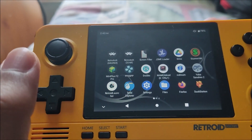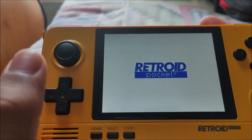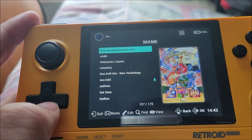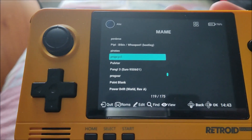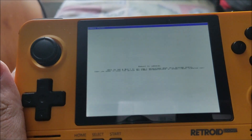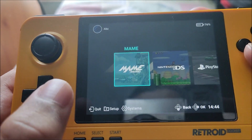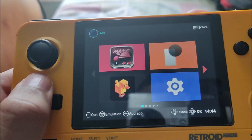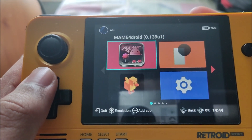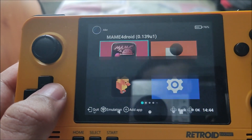Not all games will run on this core. For example there's a 3D game called Prop Cycle — I'm not sure if it's a wrong ROM set but it doesn't work on Final Burn Neo. So instead of RetroArch I actually use MAME4Droid, which is on the Play Store. There are two versions — one for older devices which I haven't tried — I'm using the 0.139u1 build, just grabbed it from the Play Store.